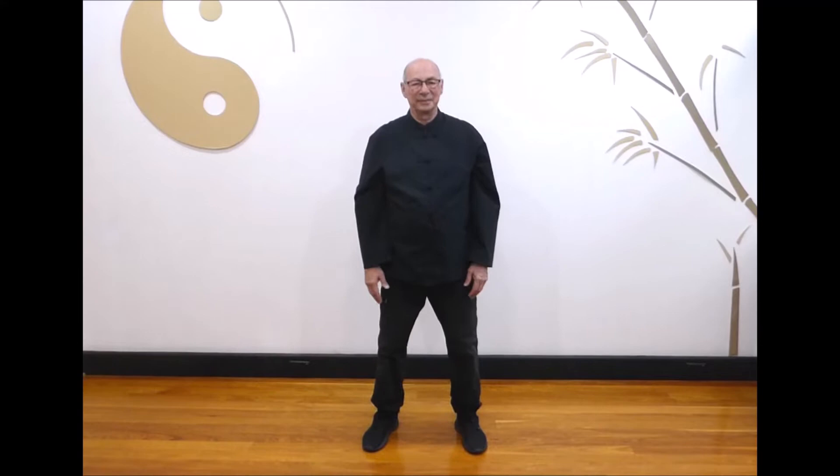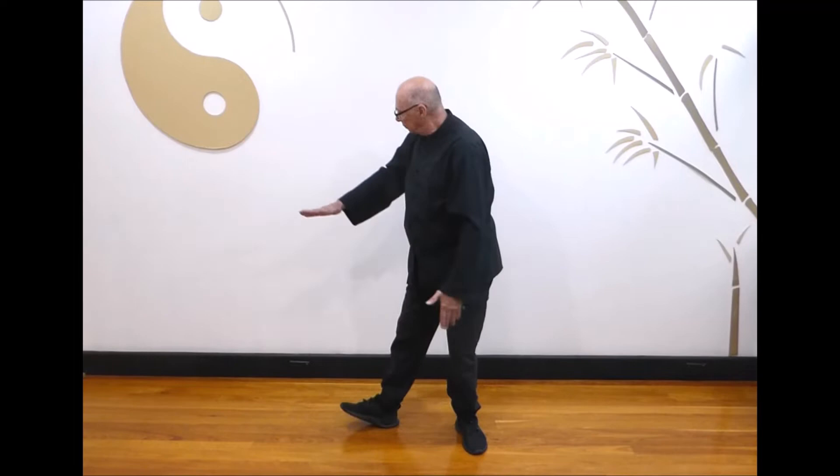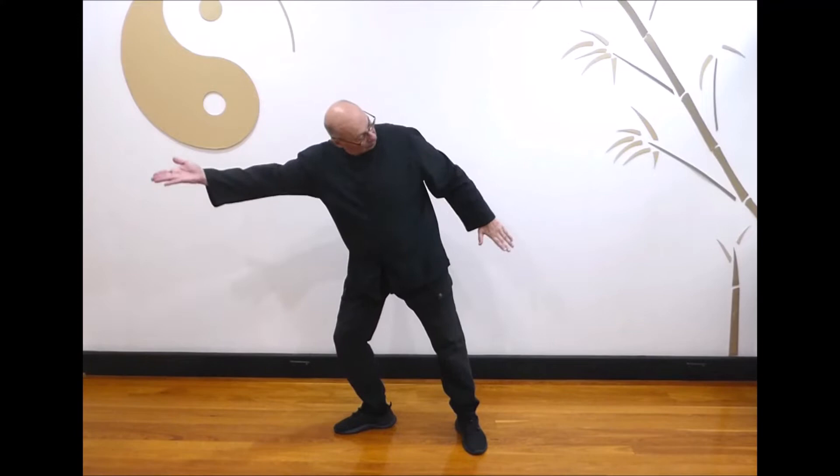Next, wind blowing in the willows. Sit back on the right, turning to the left, as you lift your foot and right palm. Shift your weight forward as you lift your left palm and look back towards your right hand. Breathe in as you sit back and lift your foot and right palm, breathe out as you shift forward and lift your left arm. Last one: breathe in as you sit back, breathe out as you shift forward. Breathe in as you come back to center and adjust your left foot to the front.